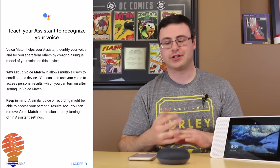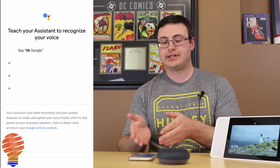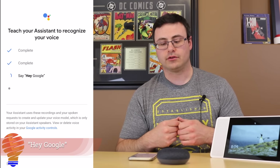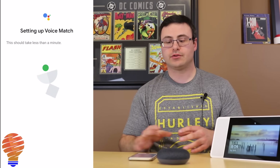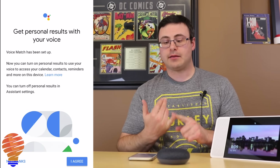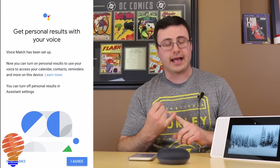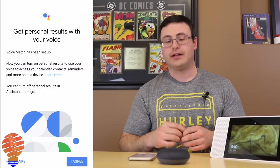Now we're at the Voice Match portion of the setup. This is basically teaching your Google Home Mini to recognize your voice. It asks you to say 'Okay Google' and 'Hey Google' a couple of times. It takes your voice and puts it on the Google Home Mini, teaching the Google Assistant in the cloud what your voice sounds like with those words. Now we have the ability to get personal results — things like your calendars and contacts specific to you — and I'm going to go ahead and turn that on as well.